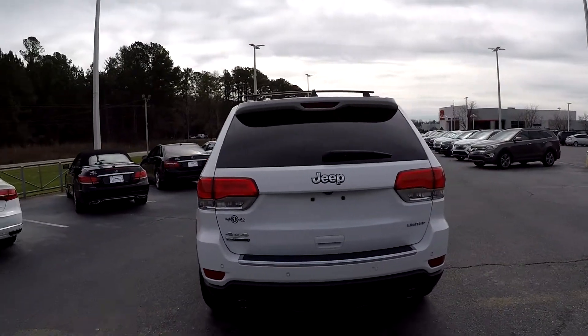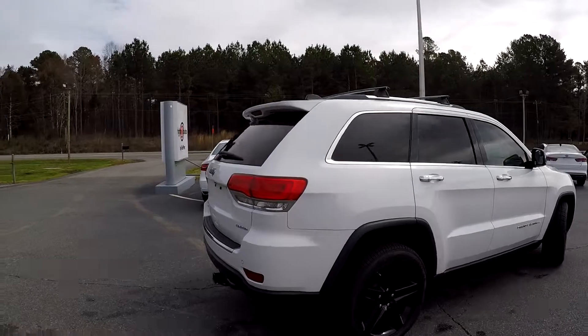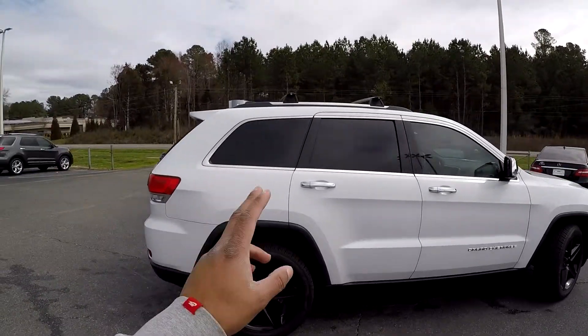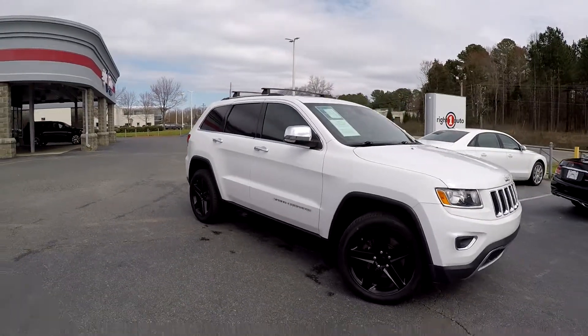As you come around the back, you will see that this is going to be the Limited four-wheel drive. You will have some tow assist back here for you as well, and going to have a nice rack up there also. After finishing up here, we are just going to back out and go check out the interior.